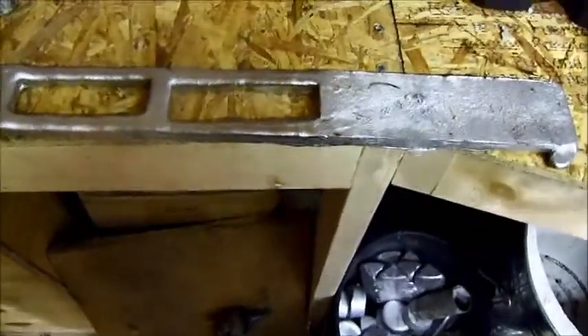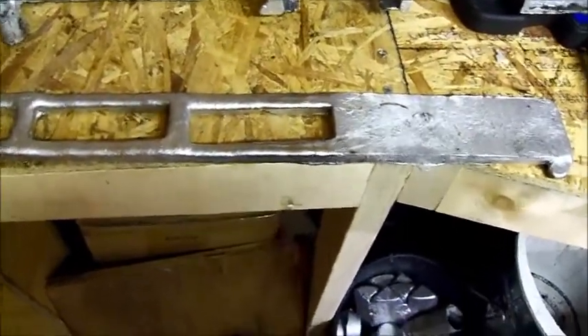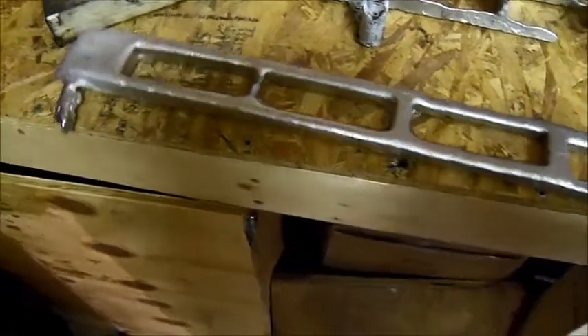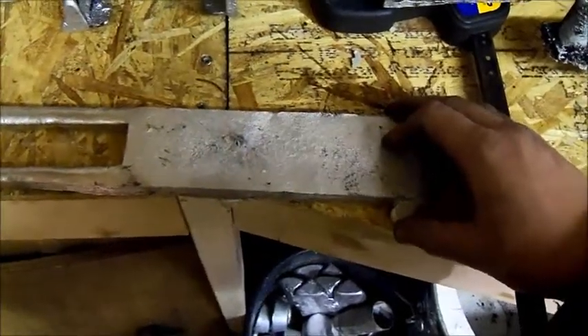Attempt number two — my core box had broken in the middle of making the mold, but the furnace was already running and I had more aluminum than I had room for in my ingot tray, so I had to pour it anyway. This one would have turned out decent had the core box not broken, but this is what's referred to as a short pour — where you don't have enough metal to fill the mold.